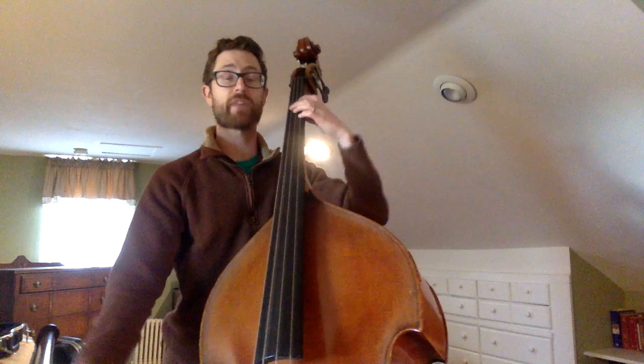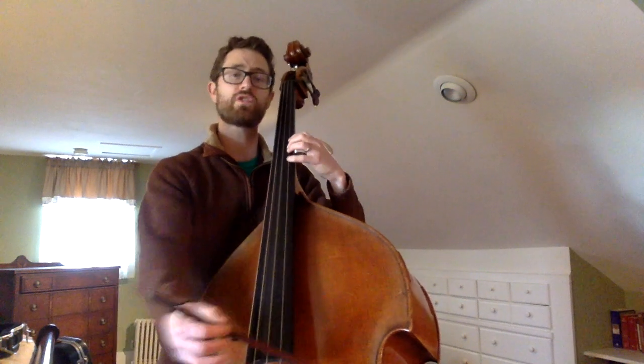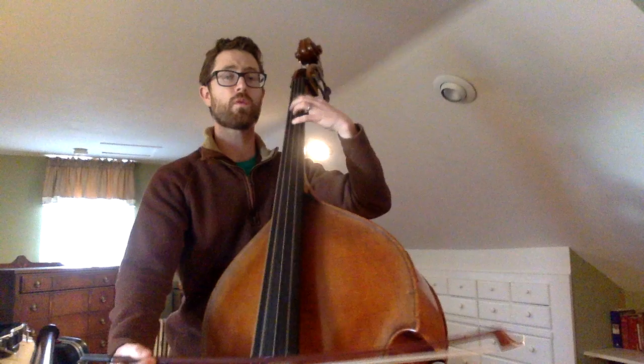And then in the song, it's a little faster than that, but it's just O, O, 2, 4, 1, O, 4, 1, O.